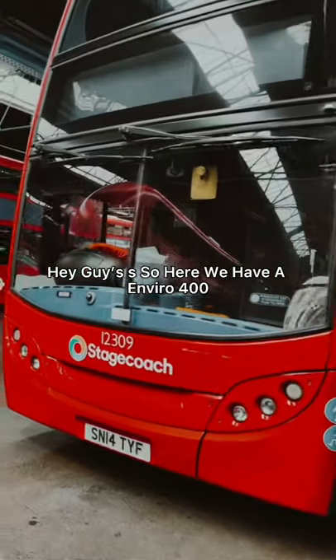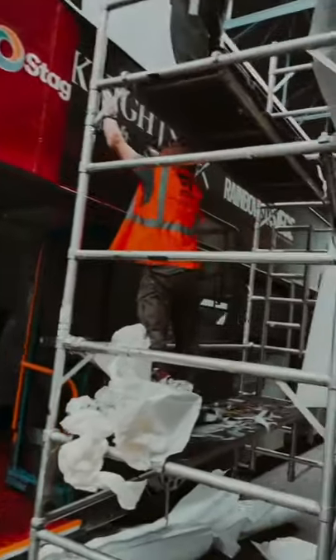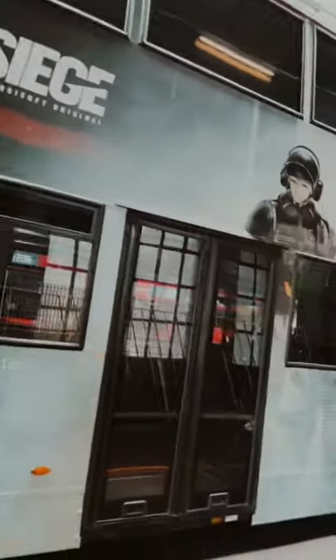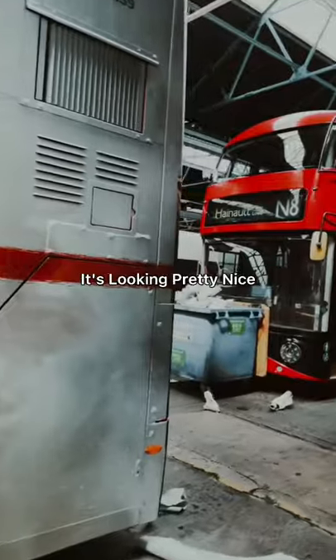Hey guys, so here we have an Enviro 400 just been wrapped by this gentleman here. Give you a quick tour of the wrapping being in progress. So far, gotta say it's looking pretty nice.